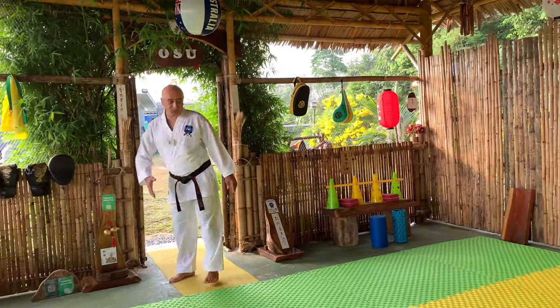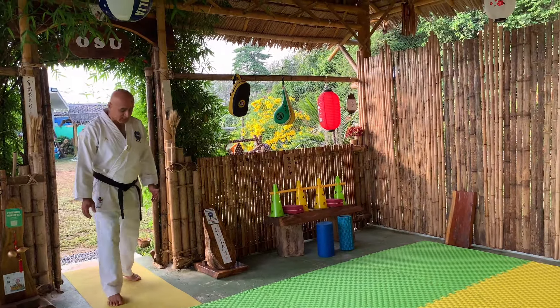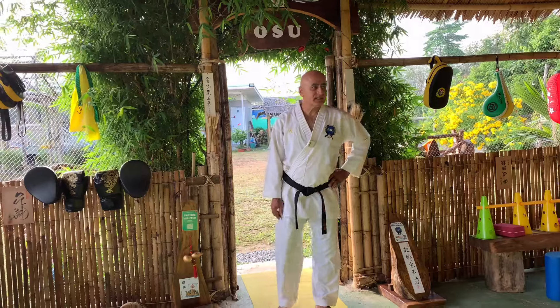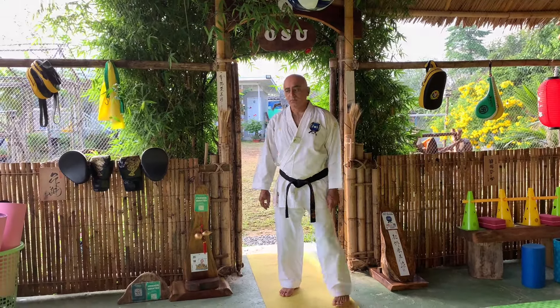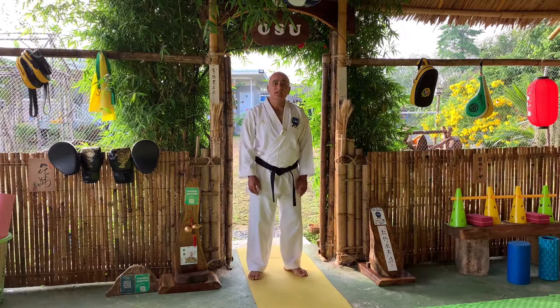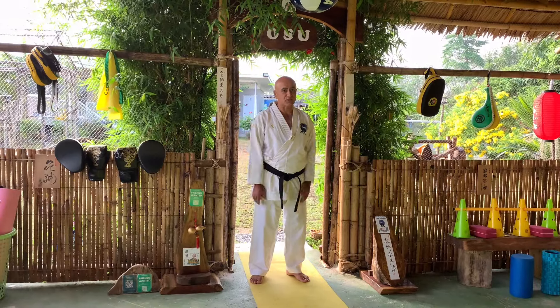This is if you are just a student in the class — you say Osu and enter the class. If your Sensei or Senpai is in the dojo and they reply to you with Osu, that means they allow you to come inside the dojo and start training and join the class.